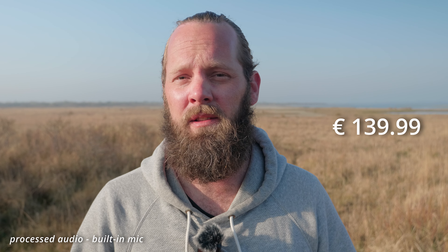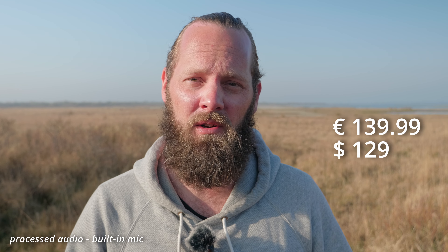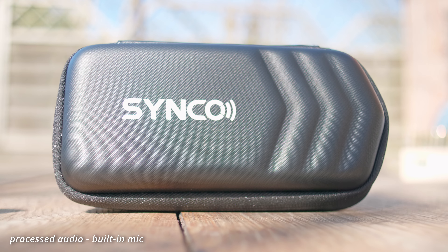Talking about the price, it comes in at €139.99 or $129, which is pretty cheap for a system like this and what you get — especially compared to the Rode Wireless GO 2 which comes in at around €200 or $200. I don't think there is much difference in quality of the product, and the Rode Wireless GO 2 doesn't come with a lav mic or a nice hard shell case like this.